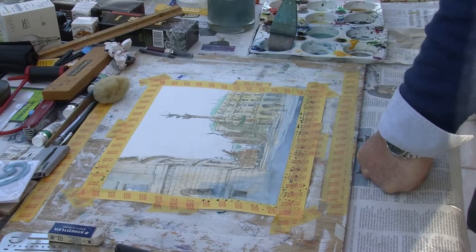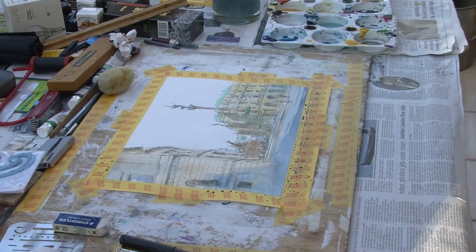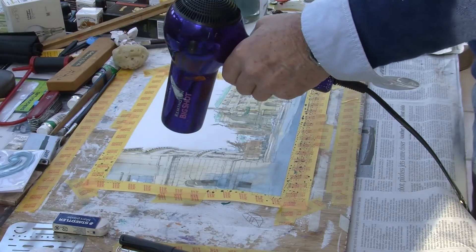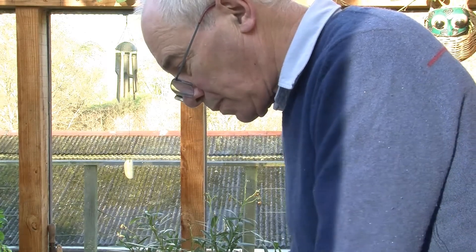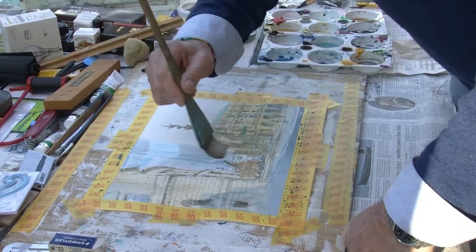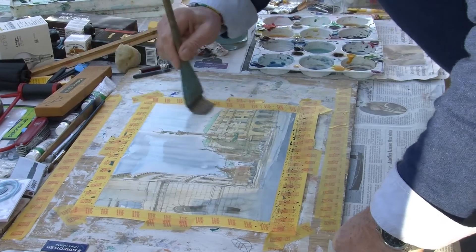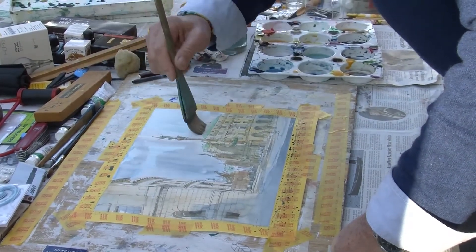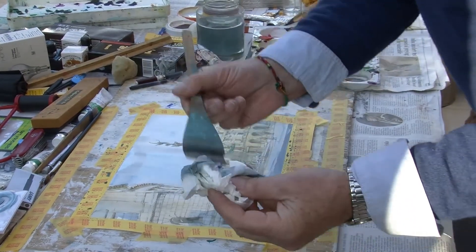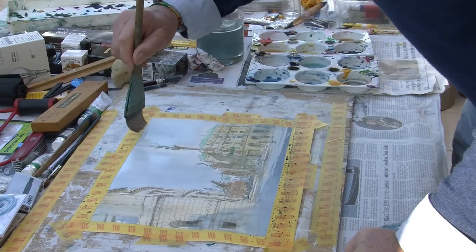Now we're going to do the sky. With the sky we need to be very broad — probably have a couple of goes at it rather than try to get exactly the right tone straight away. Just give it a quick dry off first. It's a very simple vertical wash, with a sharp break coming down on the sculpture. Take the wash straight across there just to help push the buildings into the background a little bit, then carefully dry off the brush and stray off any potential cauliflowers.